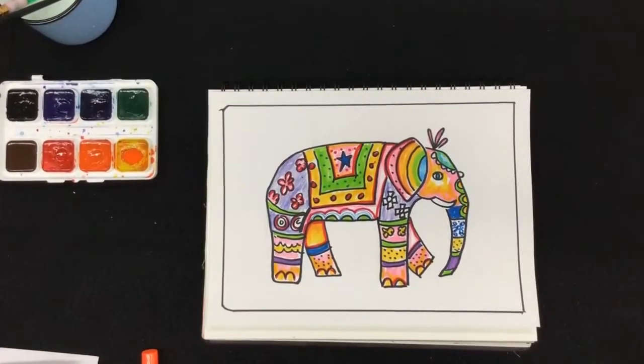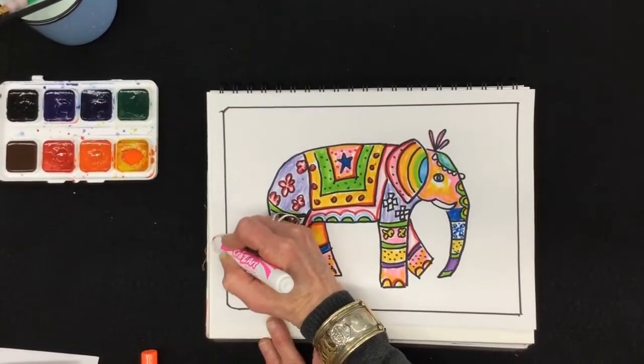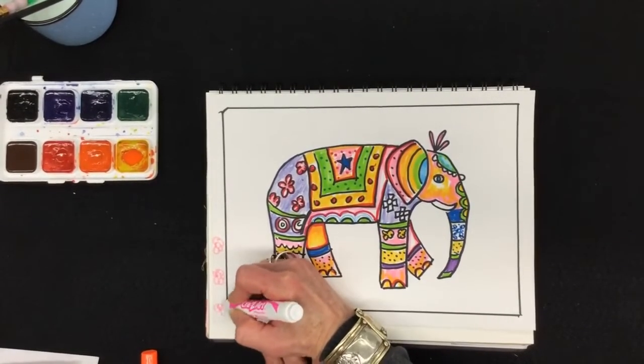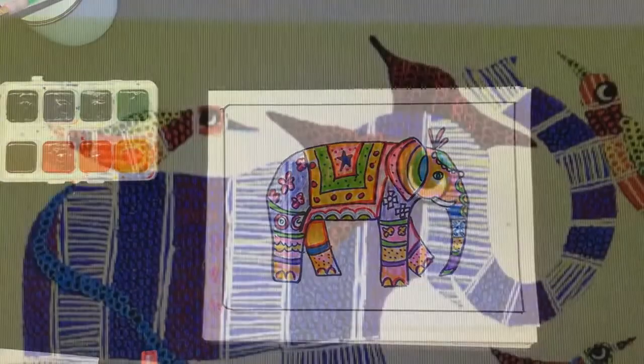So have fun decorating your elephant. You might even, if you have time and feel like it, add a fancy border. Take your time to do a good job. And when you're all done, don't forget to send me a picture of your work. I can't wait to see it.